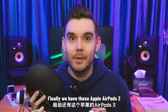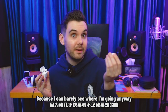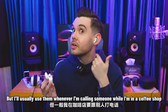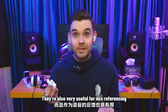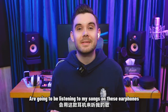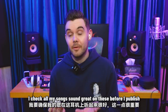Finally, we have these Apple AirPods 3. I don't usually wear these when I'm out and about walking around, because I can barely see where I'm going anyway, so I can't really have my hearing impaired by music. I'll usually use them whenever I'm calling someone, while I'm in a coffee shop, or when I want to watch a video in a car. They're also very useful for mix referencing, because they're one of the most popular listening devices on the market. I know so many people are going to be listening to my songs on these earphones.